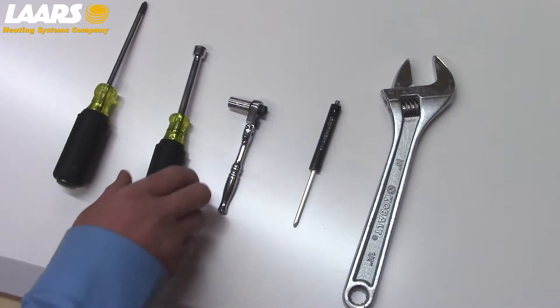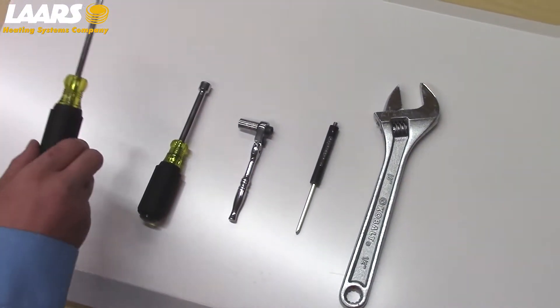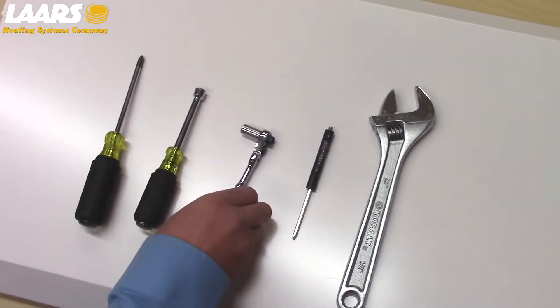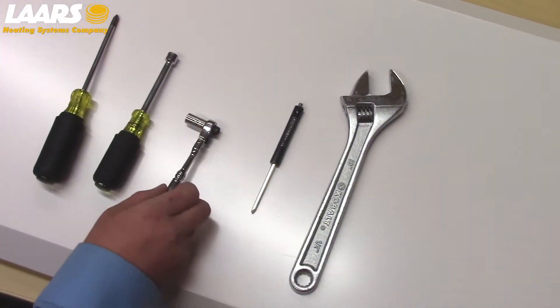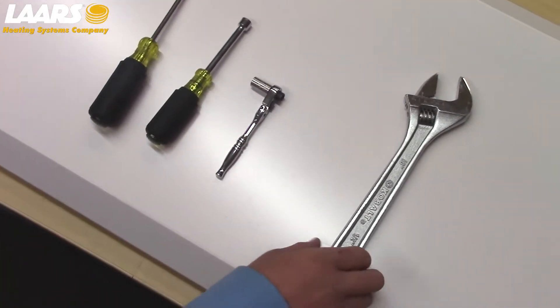Tools needed would be a 5/16ths nut driver, possibly a Phillips head screwdriver, a small socket — 5/16ths really helps — a small flat head screwdriver for the burner, and also a crescent wrench.